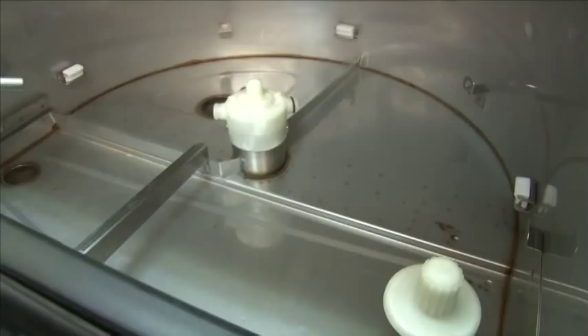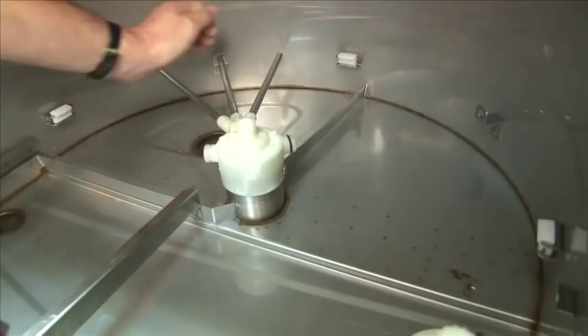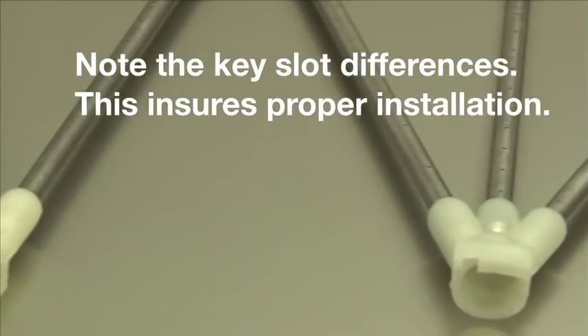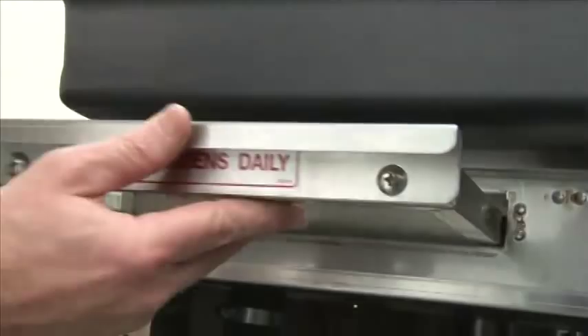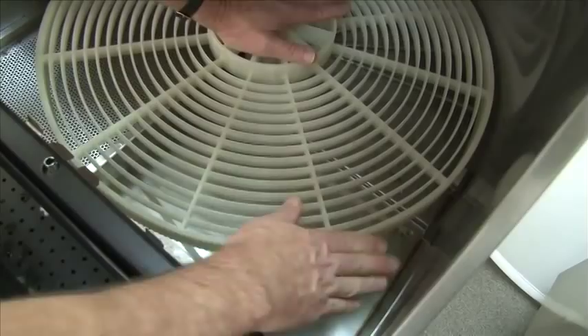Once the bottom is cleaned out, we want to reinstall the wash arm. Align the center spray tube in the bracket and pull towards the center of the unit. Then reinstall the rinse arm — center spray arm in the hole and pull it towards the center. To install the scrap screen, place it in the open slot and slide inward. Now reinstall the conveyor — center it, pull back on the gear tension, make sure to secure it down, and let go ensuring everything's locked in place.